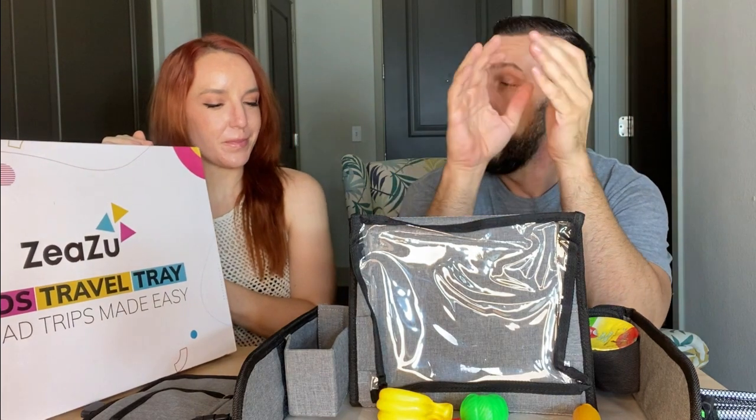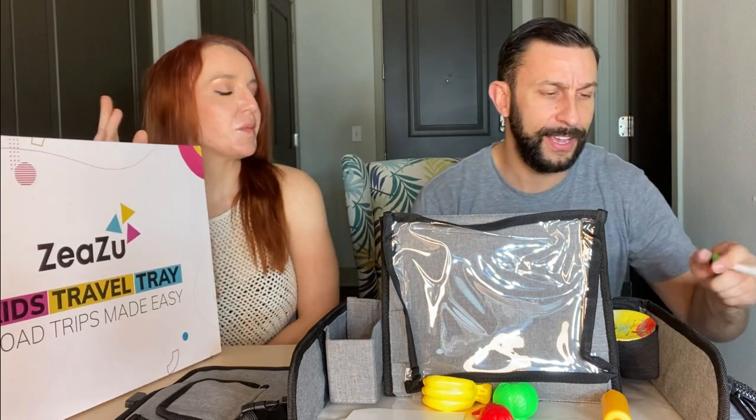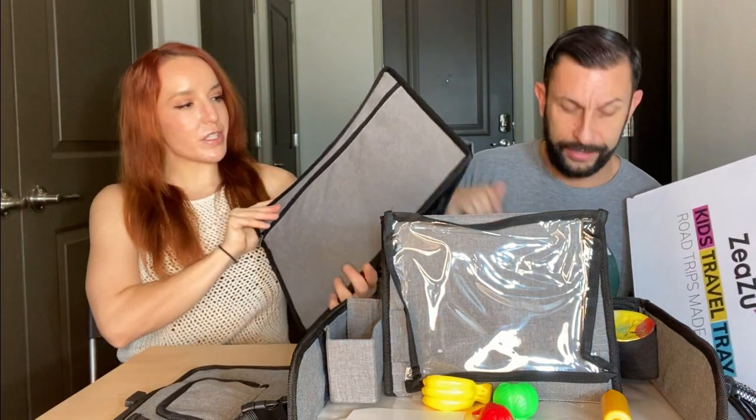It's the ZeaZu kids travel tray — made for road trips, made easy. You can put your cell phone, a magazine, a book, or homework in the tablet slot — whatever you've got. If you're concerned about too much screen time, there are plenty of creative activities to keep kids' hands busy that aren't on a screen. And this is designed in the USA, so you can feel good supporting American business. You can follow them on Instagram at zeazu_official and on Facebook at ZEAZU.